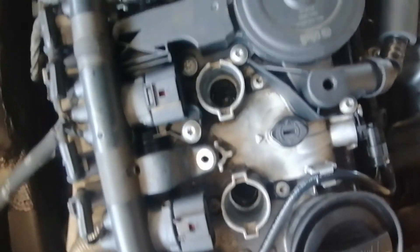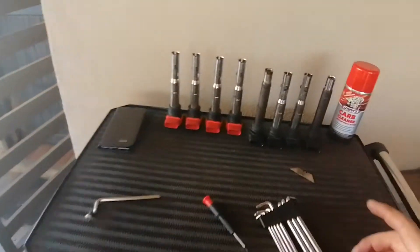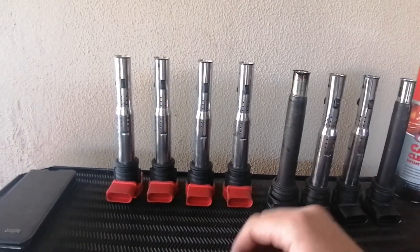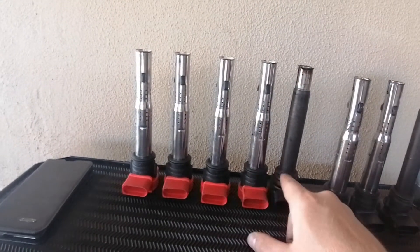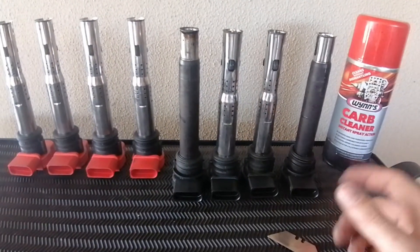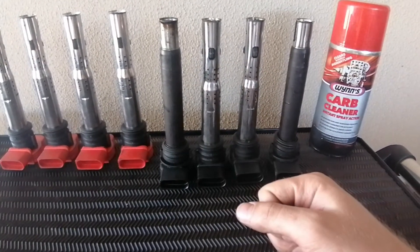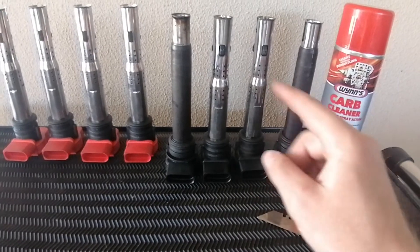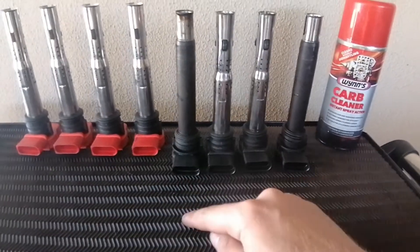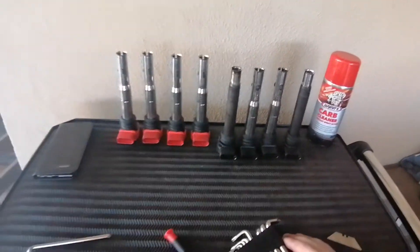Now that all four are out, I like to do a quick visual inspection to make sure there's no liquid or physical damage. Comparing old and new coils — they look very similar, though the new ones appear to sit a bit higher; it might just be the seating. I also noticed that two of the coils have a dark sleeve. Apparently pistons two and three have a sleeve to keep the coil warm or cool, whereas pistons one and four only have inward pistons — that's why those two look different.